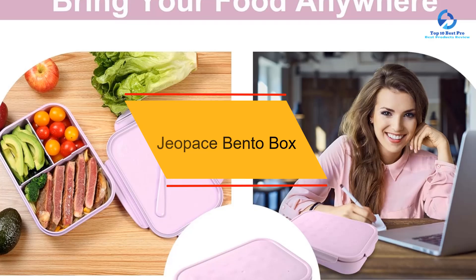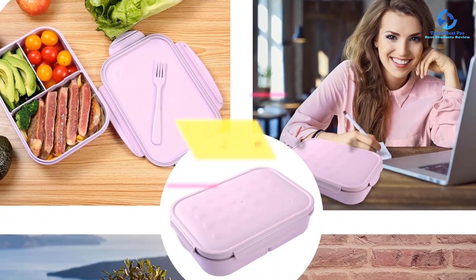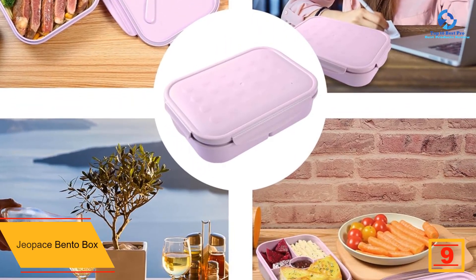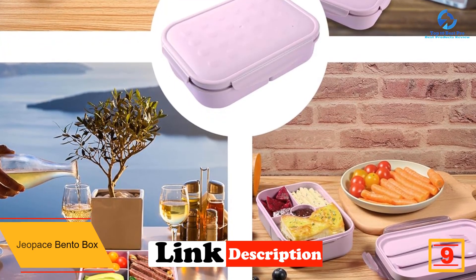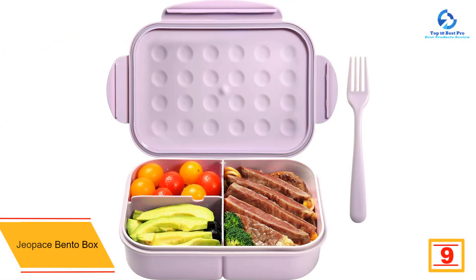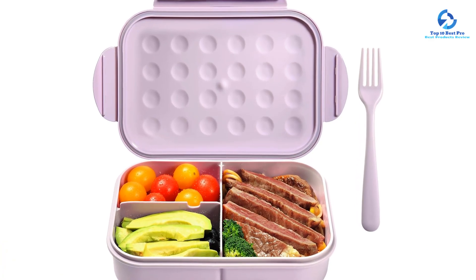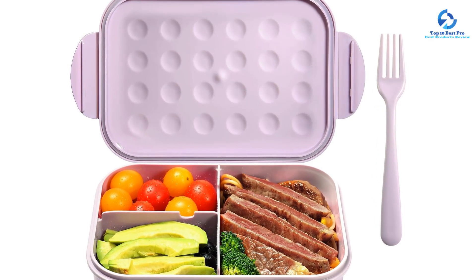Moving on at number 9, we have the Gepace bento box. This single layer bento box has three compartments: one main section for an entree and two smaller sections for sides or dessert. It was large enough for an adult portion of spaghetti and meatballs, a hunk of garlic bread, and a serving of vegetables, but it would also lend itself well to a sandwich, veggie sticks, and a serving of fruit.